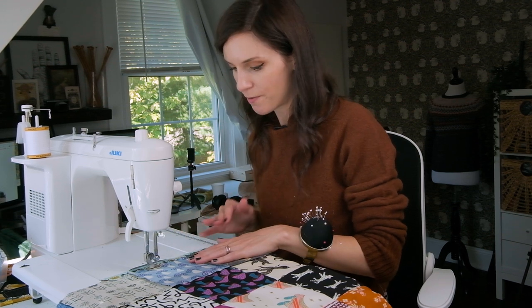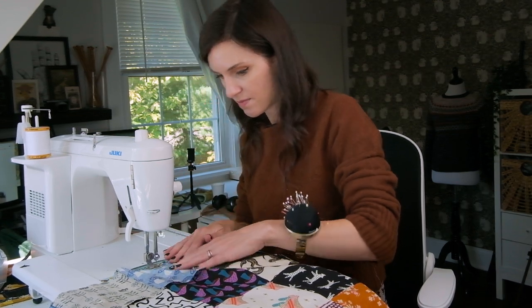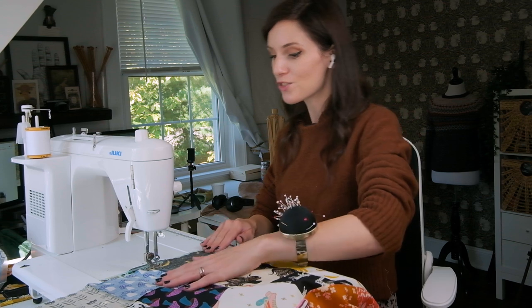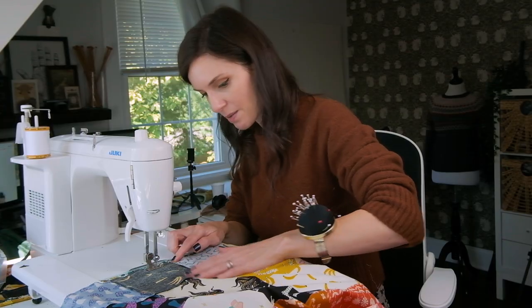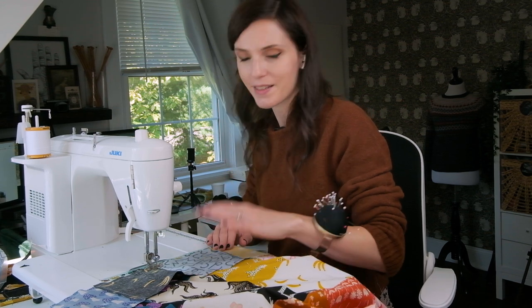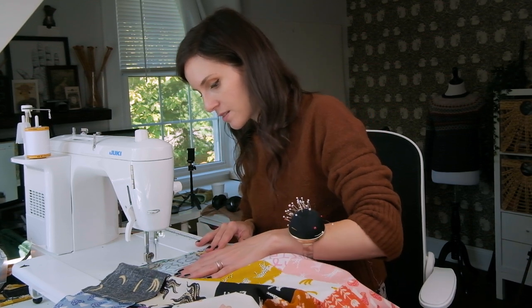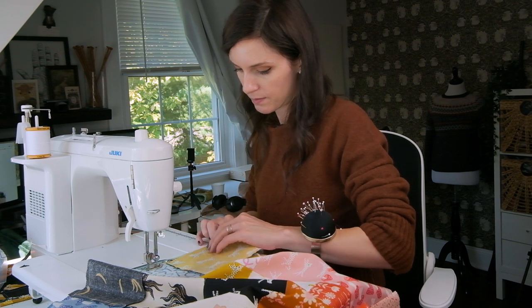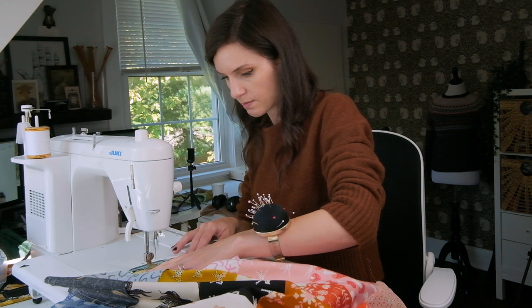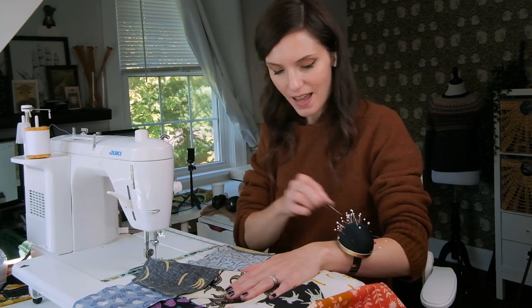If you need to stop and adjust your fabric, that's totally fine — take your time, be patient. Making sure my seams are locked together, and if your seams aren't perfectly aligned, it's not the end of the world. You can always zhuzh things into place with quilting cotton. Voila! I am gonna give this a quick press, and then we're gonna go and make our quilt sandwich.